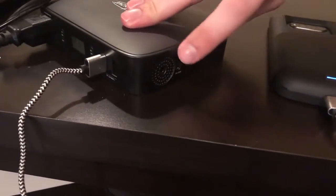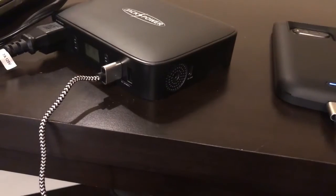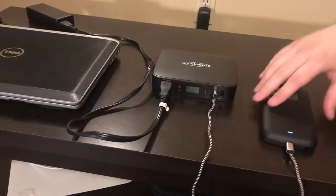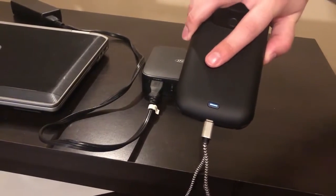There's also a USB-C on the side of the device that you can use to power it, or you can use it to power another device. We're running DC power to the cell phone, and as you can see it is charging like a charm.